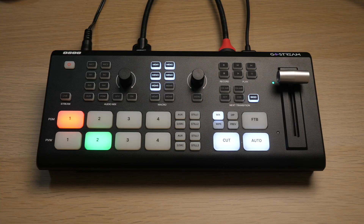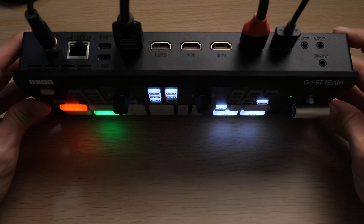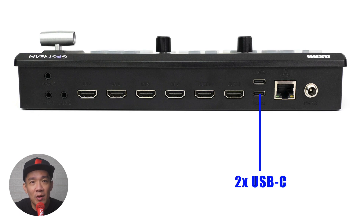Right in front of me is the OC GoStream Deck. I'll first talk about the ports on the back of the console. First, you have the power port to connect the cable and power up the device. On the left you have the ethernet or LAN port for your LAN cable. Then you have two USB-C ports — you can connect your webcam here for an additional camera input, or attach an SSD hard disk to record your live stream.